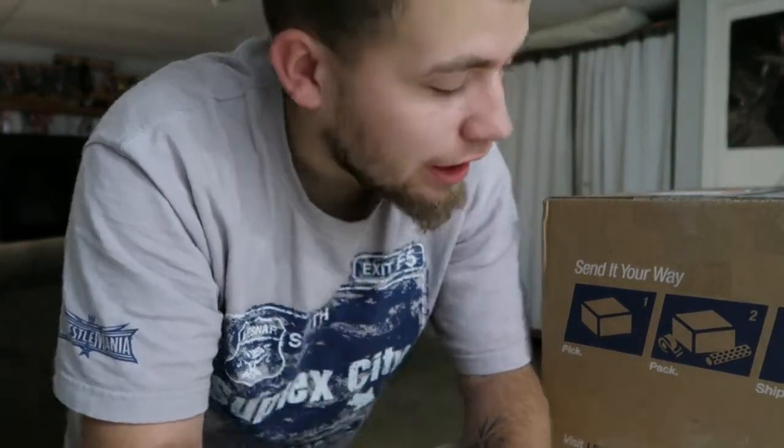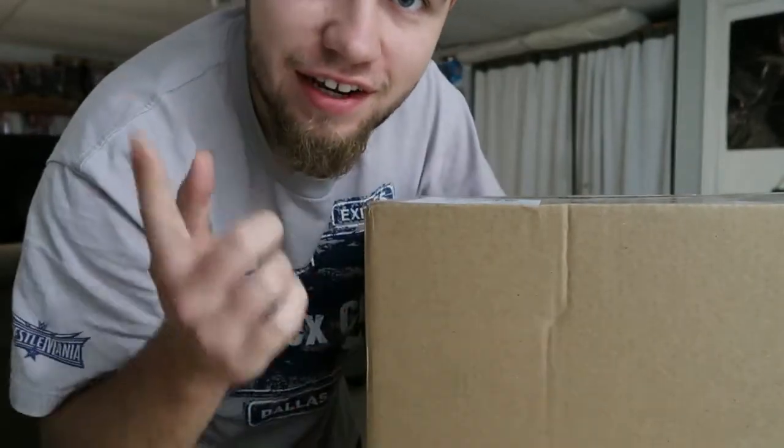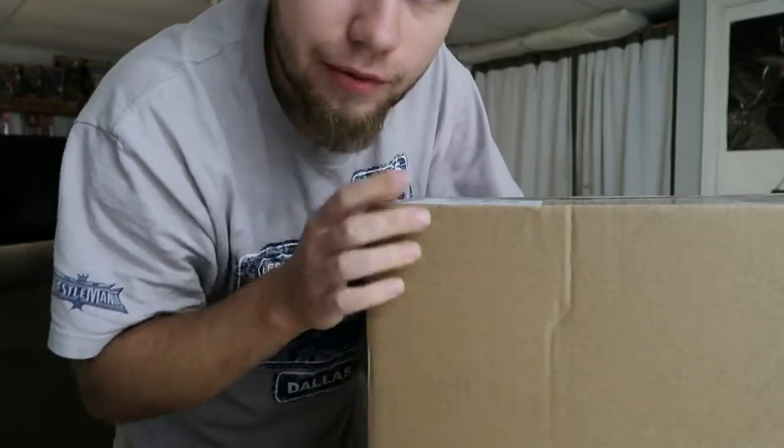What's up guys, back with another video. I have a box to unbox for you guys, and as you can see in the title, it's the WWF Wing Eagle Championship. So here we go.